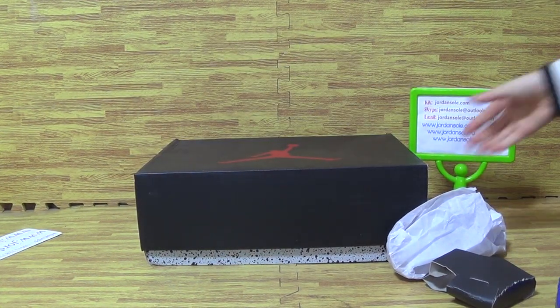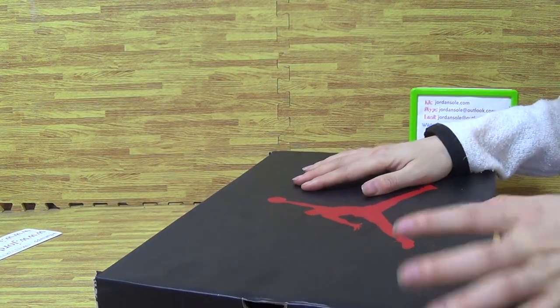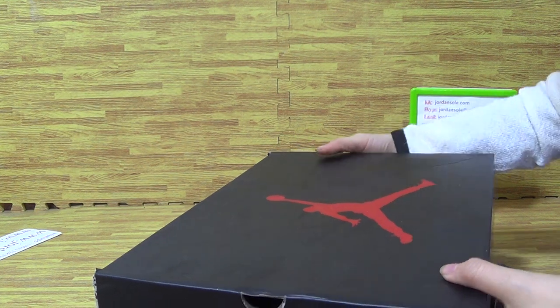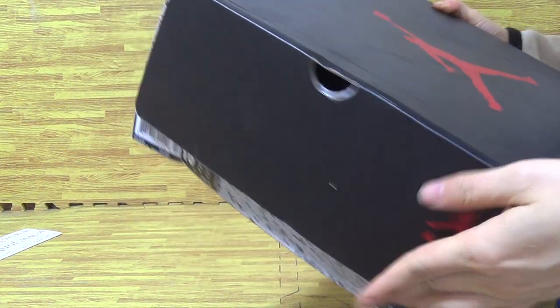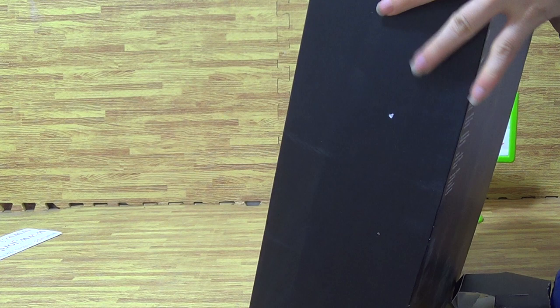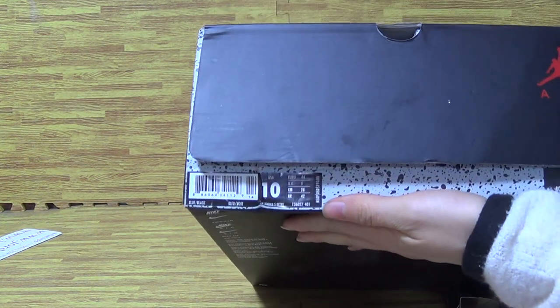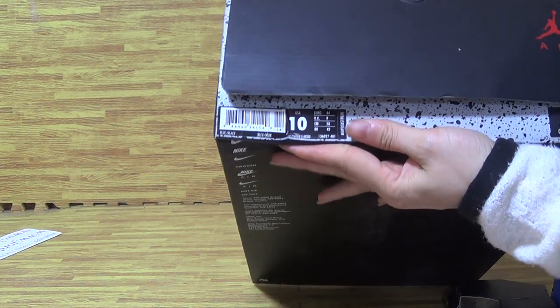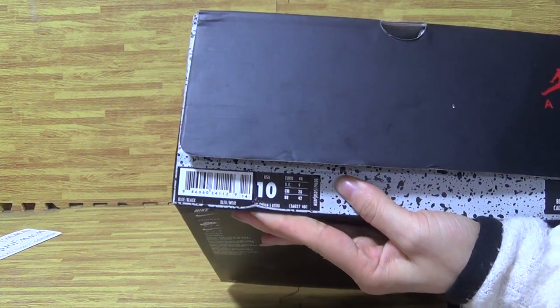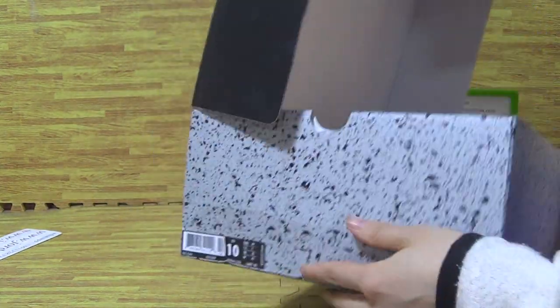Now have a look at the shoes box. It's the original shoes box with a bigger Jumperman logo — the red Jumperman. And this side, and this side, this side with the size tag.